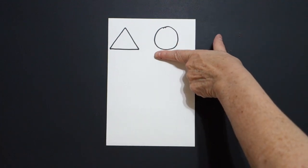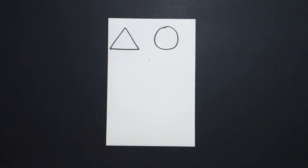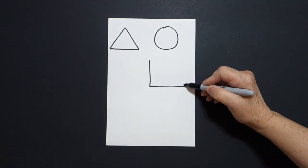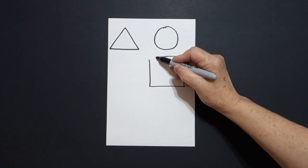I come right down over here on the right and I put a dot, and I'm going to draw a straight line down, straight line over, straight line up, straight line, connect.